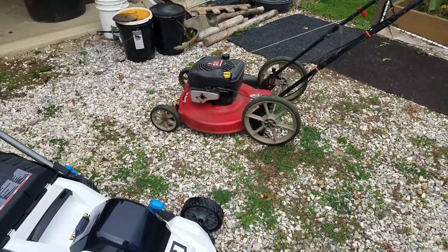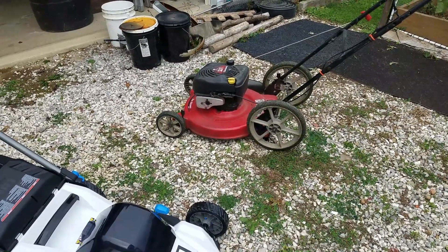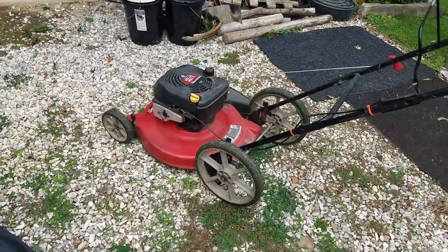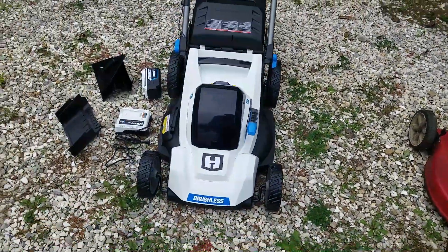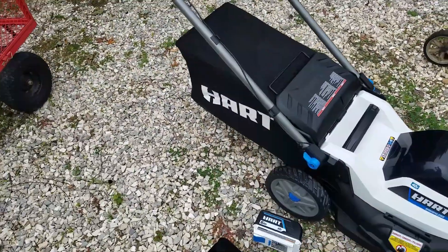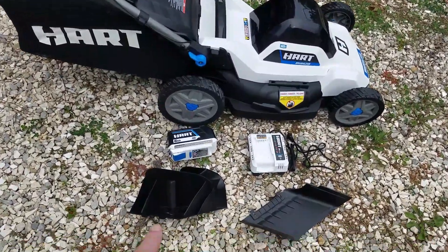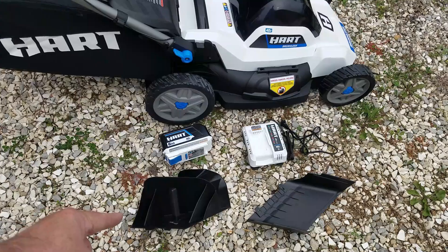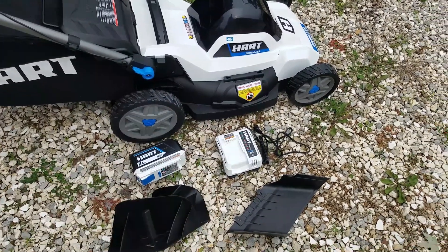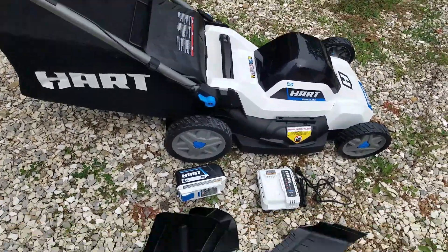I'm still not getting rid of the old faithful gas mower — that thing is like 25 or 26 years old, still starts on one pull. But I wanted something with a bagger, something a little bit narrower for getting in closer to places. This one comes with a bag on the back, and also has a side shoot and mulching attachment. This piece here goes in place of the bag and turns it into the side shoot or the mulcher.